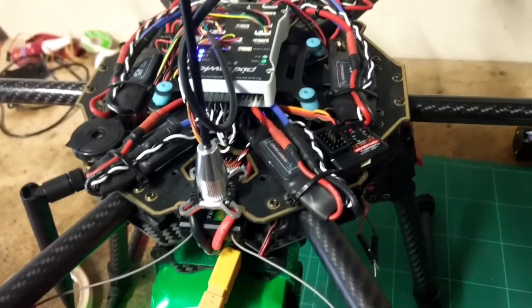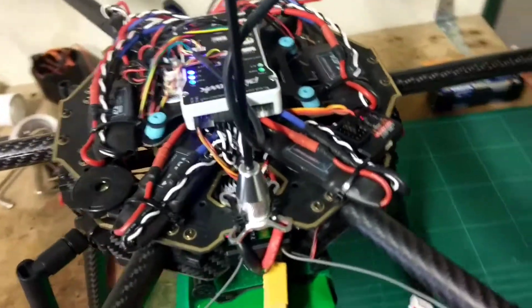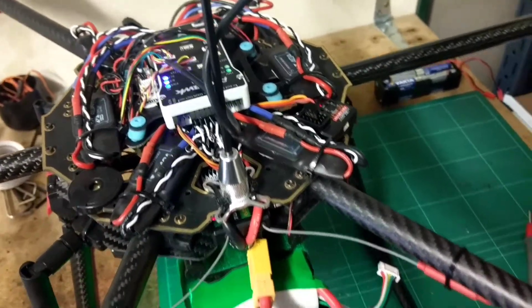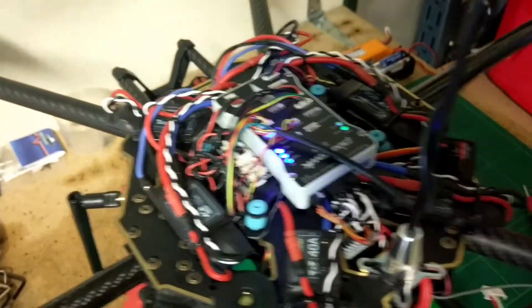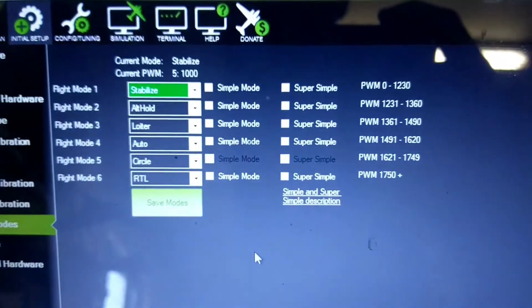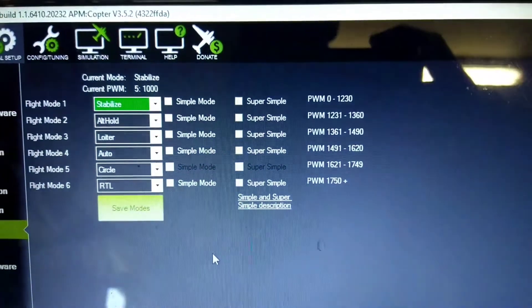I would have been a bit annoyed if I could only use 8 channels in PPM mode. But fortunately, with what was included in the kit, I was able to use all 10. Now I'll take you through what I did to get all 6 flight modes, because I am using the Pixhawk and I wanted to use all the options possible for the flight modes.